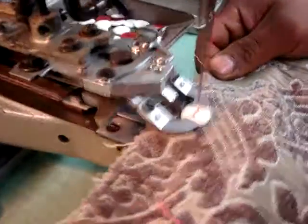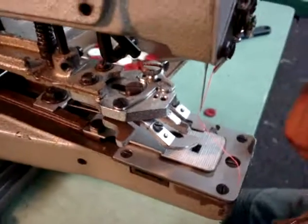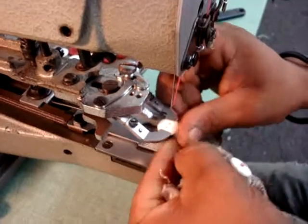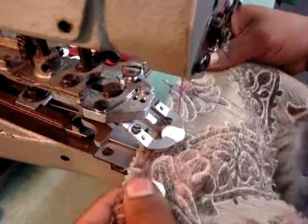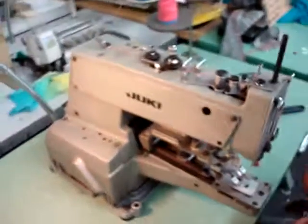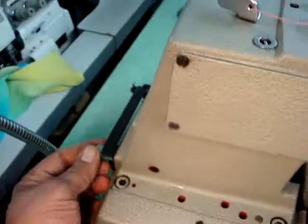Now we're going to go on the fleece or heavy material. Go ahead — it works and trims by itself. Put another one — you put the buttons straight and you go ahead. Beautiful — working, cutting, and all. Now we're going to show you on the four hole.